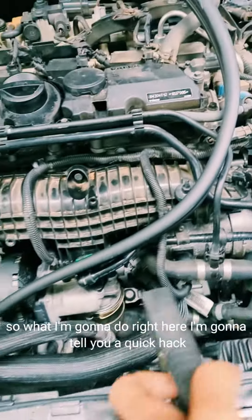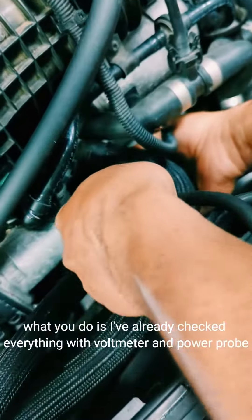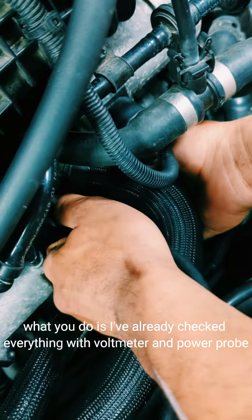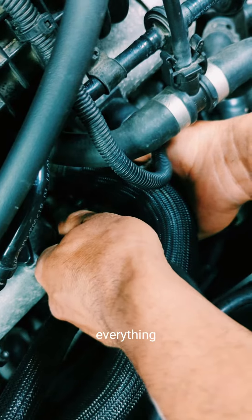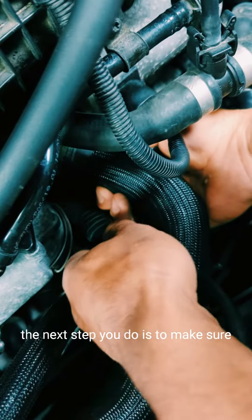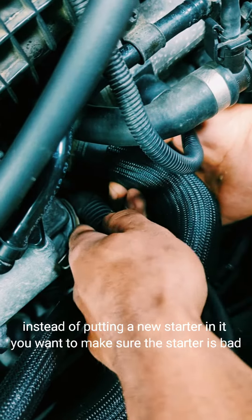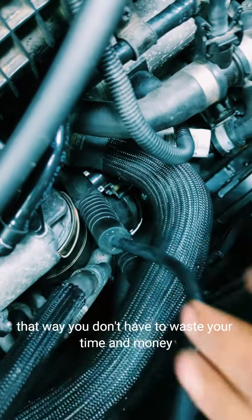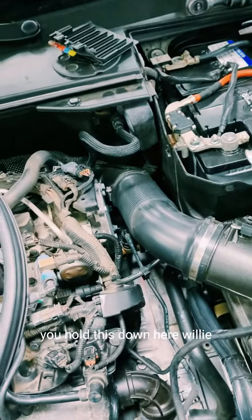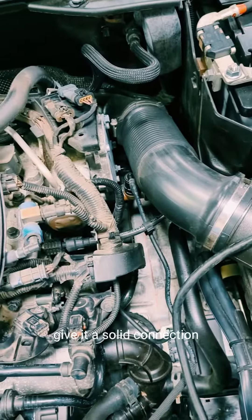I've already checked everything with a voltmeter and power probe and everything checked out fine. The next tip: instead of just putting a new starter in, you want to make sure the starter is actually bad first, so you don't waste time and money. Hold this down here — give it a solid connection.